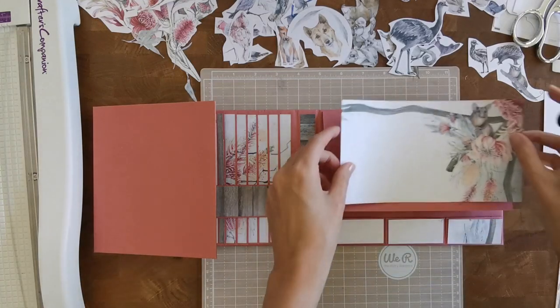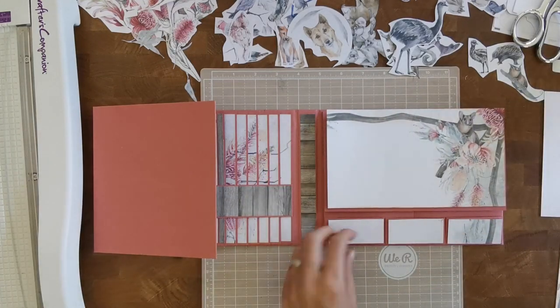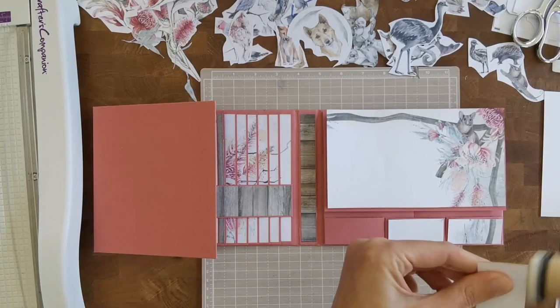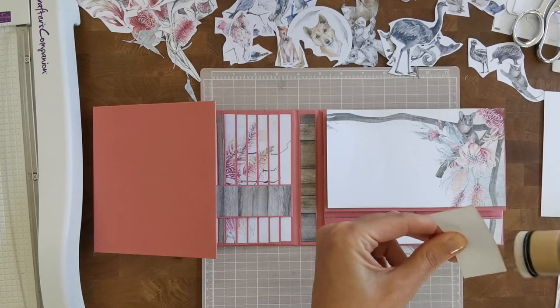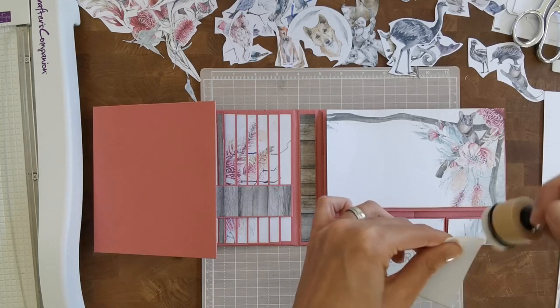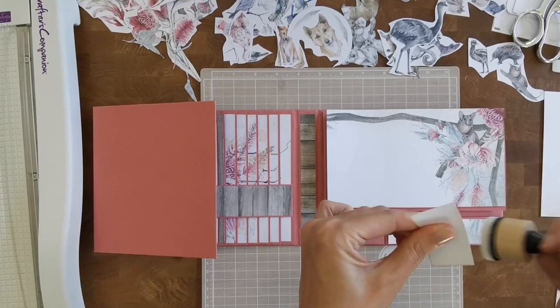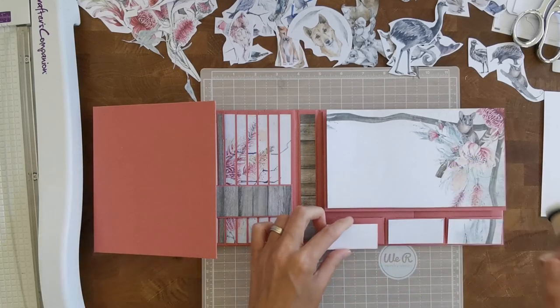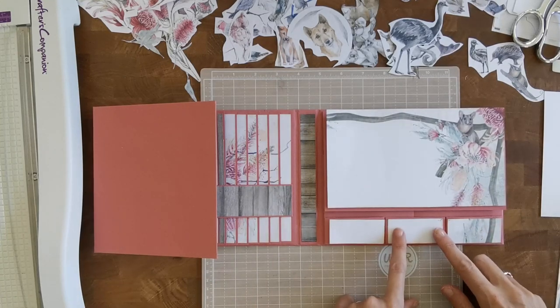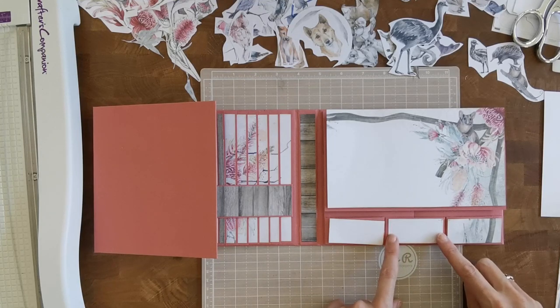So I'm inking this lightly with antique linen — especially on these small pieces where there's not a lot going on. It's basically a piece of white cardstock, and it gives that little bit of detail on there. Shall we just glue that down? I feel that this piece could have been a little longer.